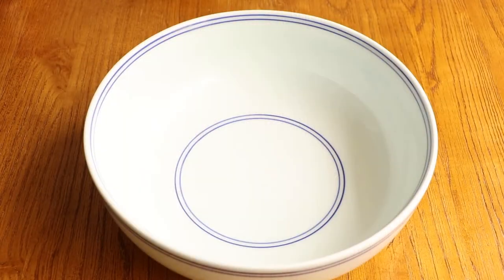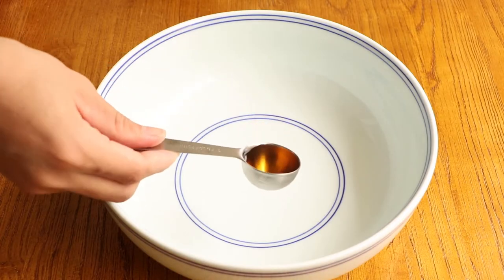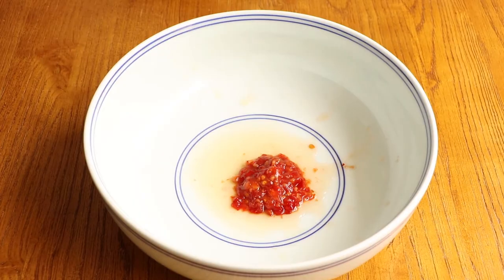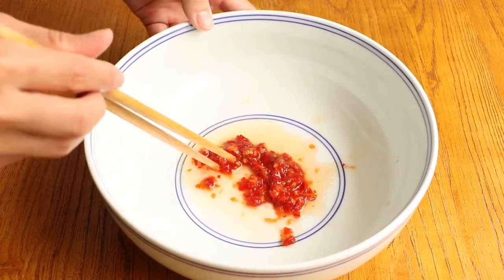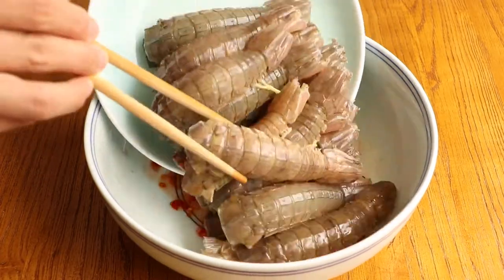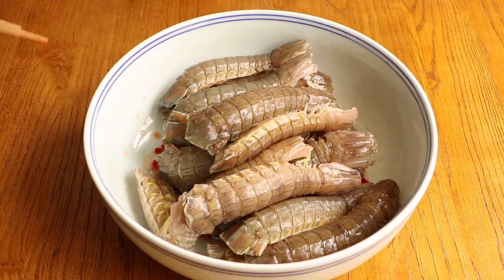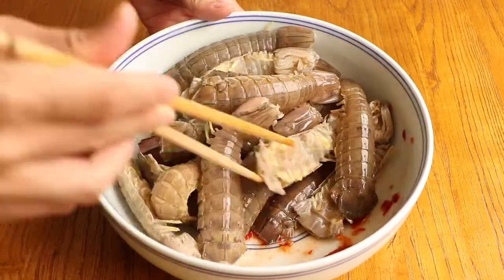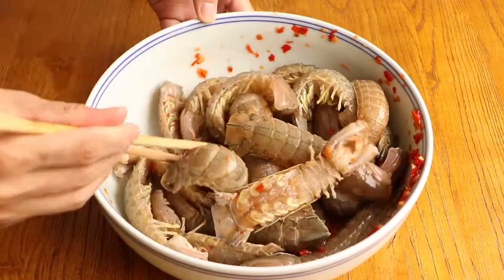After that, we should marinate the mantis shrimp. Firstly, add 1 tbsp cooking wine and 1 tbsp chili sauce into the pot. Stir them evenly. Then add the mantis shrimp into the pot. Stir them evenly. Then marinate the mantis shrimp for 10 minutes.